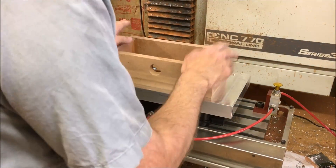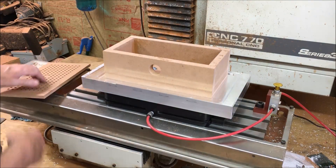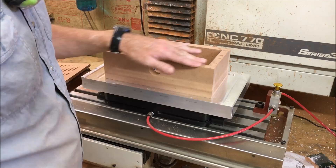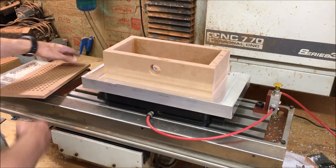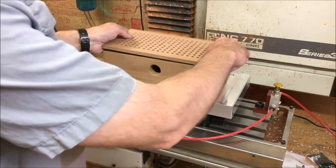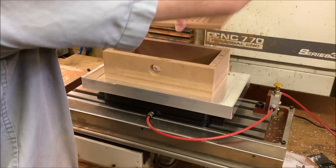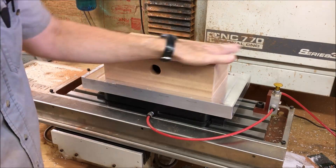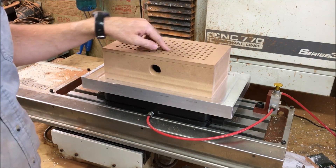I got this mounted to the pallet here. I took this cover off to mount it, obviously. This isn't perfectly flat here, so I'm going to go ahead and face this so it's perfectly flat so there's no air gap. This will be a replaceable top piece, because this is going to have to be faced every once in a while if I get too many knife marks on it.